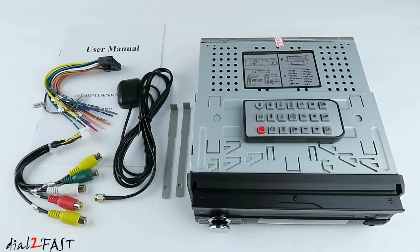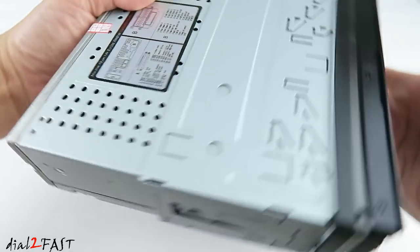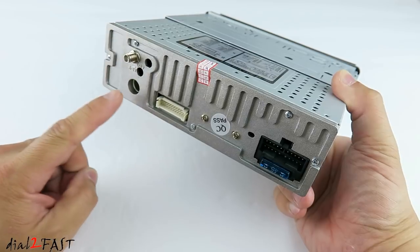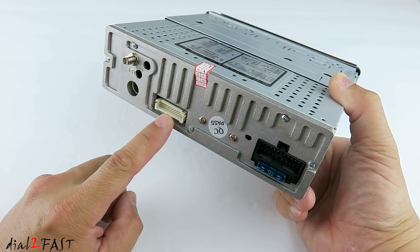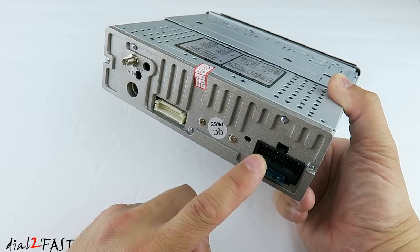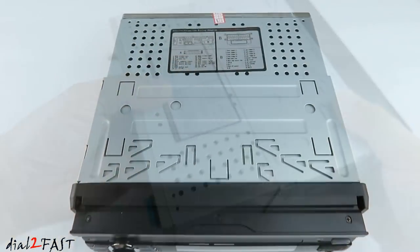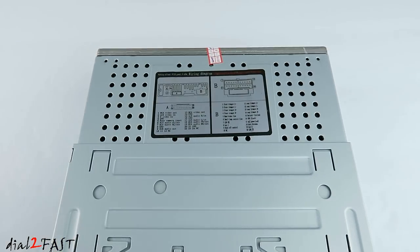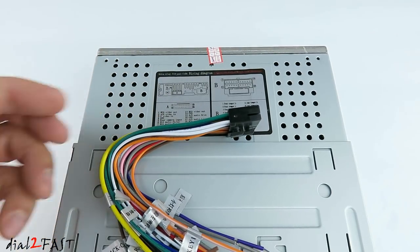Here you also see we have a GPS antenna for GPS navigation. On the back of the unit we have the GPS antenna and radio antenna. This is the connector for the AV input. Over here is the power connector with the speaker output. Below that is a 15 amp fuse. If you look at the top of the unit, there's a sticker right here that will show you the wiring pinout for this wiring harness — the speaker output and the power input.